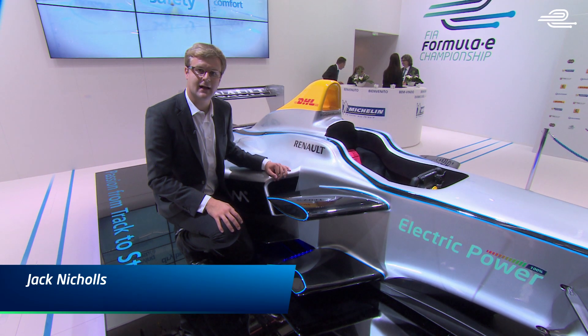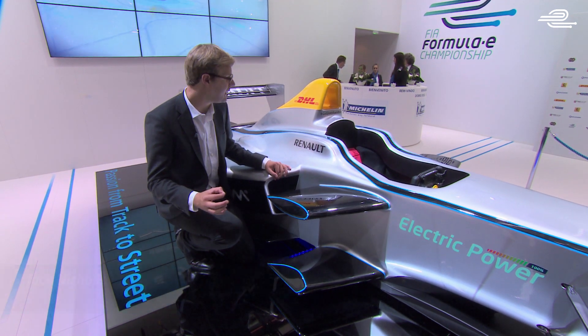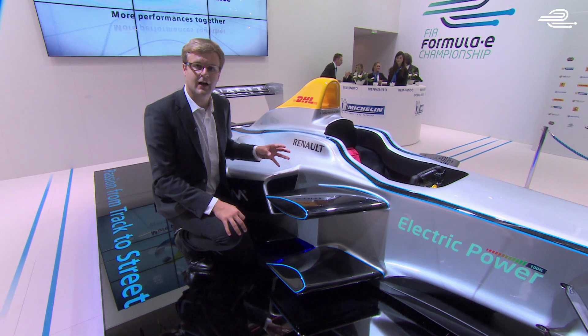This is the FIA Formula E car that will be in use from September 2014 — the world's first fully electric single-seater championship — and we're going to have a little look at the design of it.